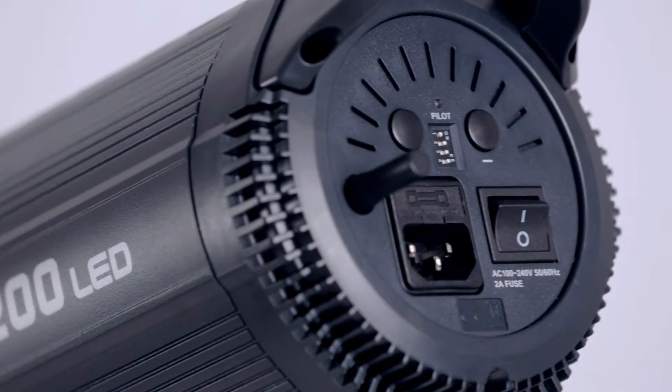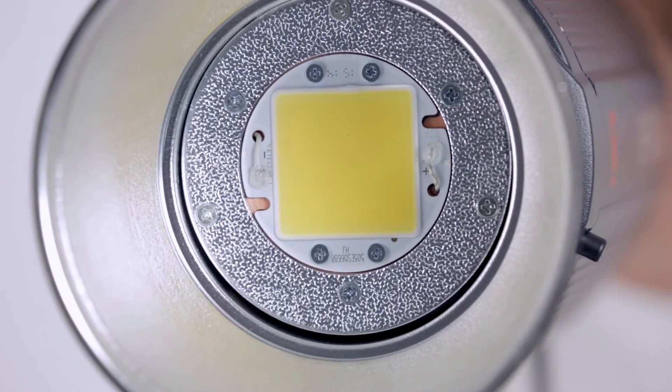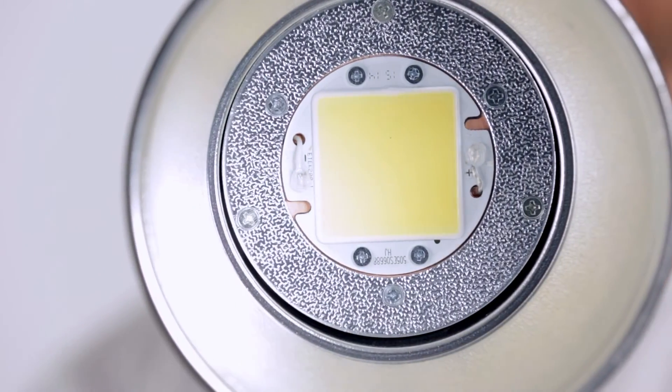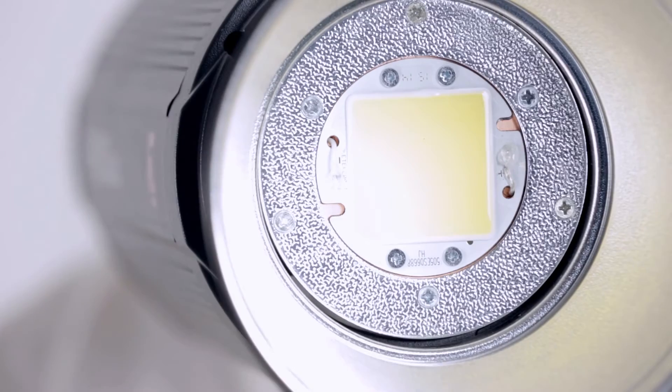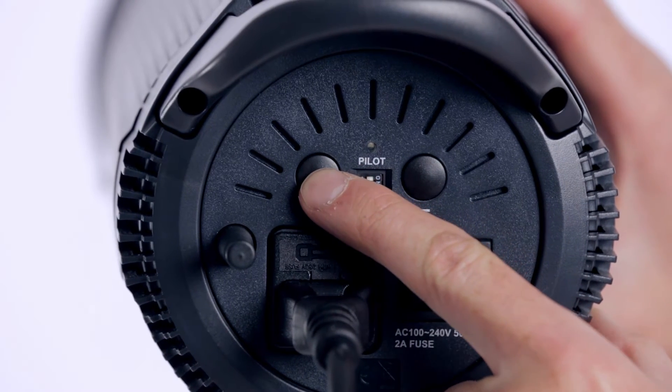The unit itself only draws 200 watts, yet thanks to the single SMD LED chip is capable of outputting an equivalent level of light to a 2,000 watt tungsten light. The color temperature is closer to that of an HMI at around 5600 Kelvin, with 11 incremental dimming steps located via dimmer switch at the rear of the unit.